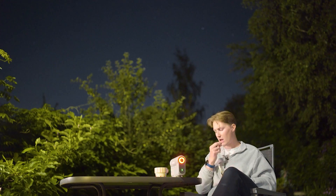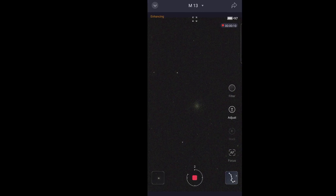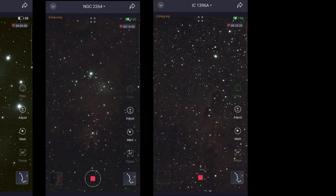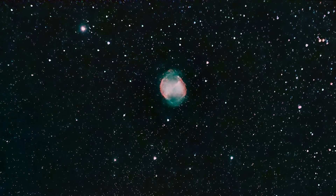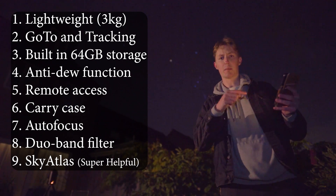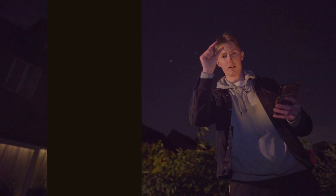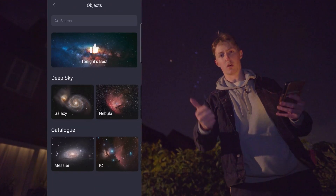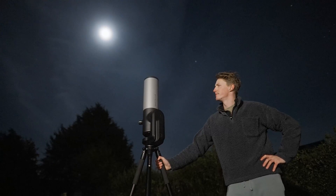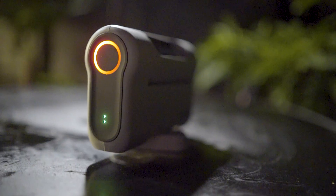Not only are they telescopes — they also have sophisticated tracking mounts that allow you to find and follow anything in the night sky your heart desires. They include built-in image sensors that capture photos and do all of the stacking process live before your very eyes. And they have cool bonus features to make them all the more accessible. They are a game-changer, and whether old-timey astrophotographers like it or not, they're here to stay. Never before has astrophotography been so accessible for newbies and amateurs, whether through ease of use or their unbelievably low price tags.